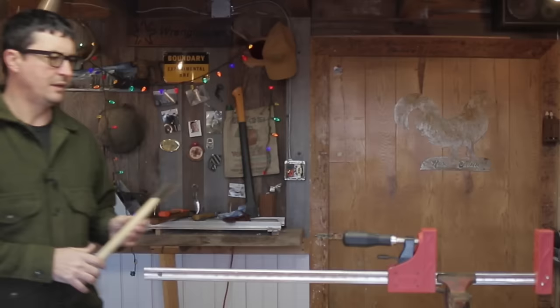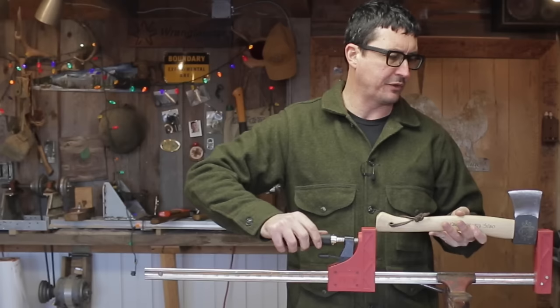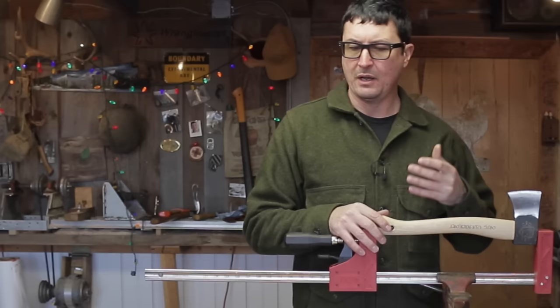So where to start. I typically start with the handle, and the reason is because I don't want to deal with a sharp edge unless I absolutely have to. We're going to get these axes so sharp that the potential for cutting yourself is exceedingly high — I can speak from experience on that. There's a lot of work we're going to have to do with the handle depending on what you buy. If you buy a Grand Forest Brooks they won't come with a varnished handle, but most other manufacturers will.